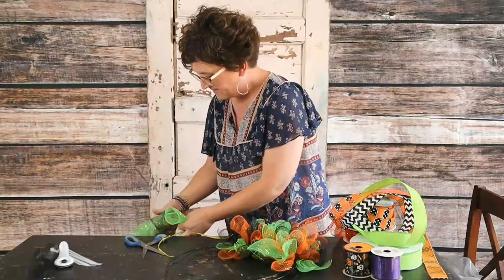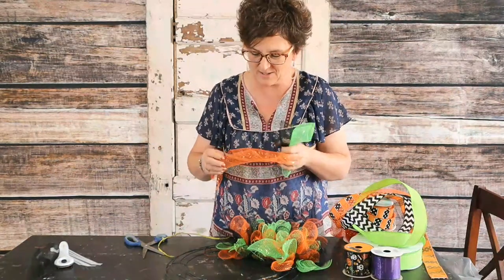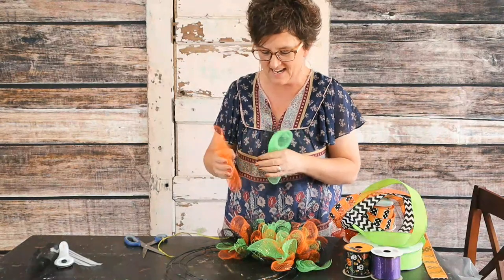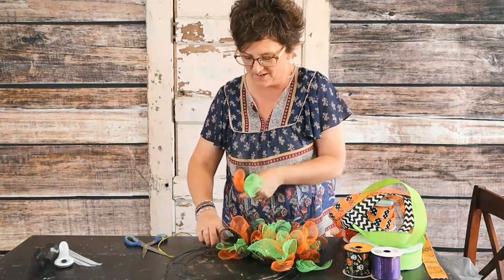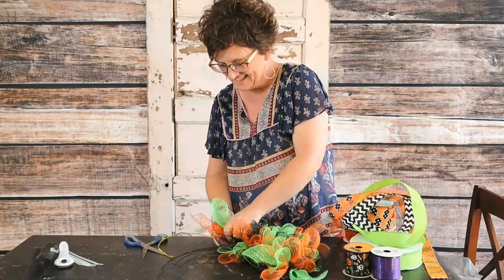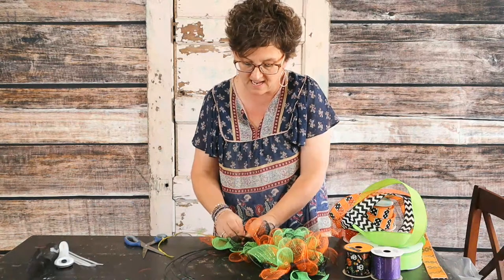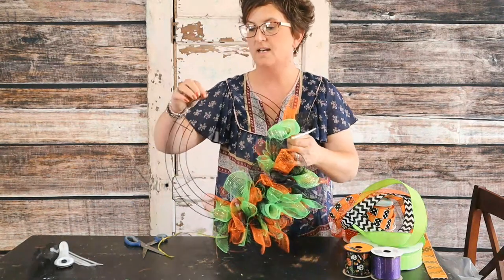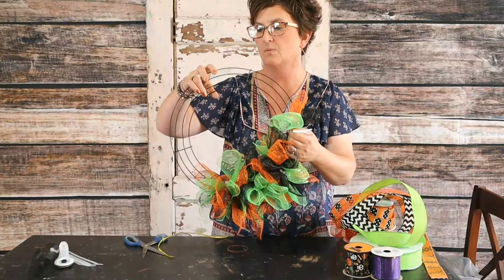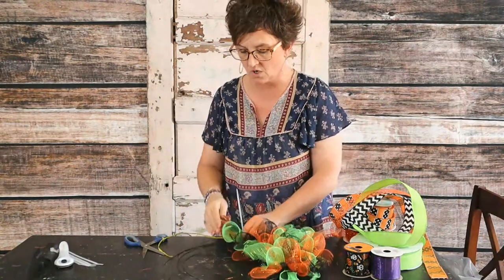Miss Carolyn says thanks for not prepping so that we are with her longer. I hate to bore you though. Don Miller asks if I'm just working with the middle wires — yes ma'am. This wreath has four different little wires: one outer, two in the middle, and one on the inside. I'm just putting them on the inside center rungs.